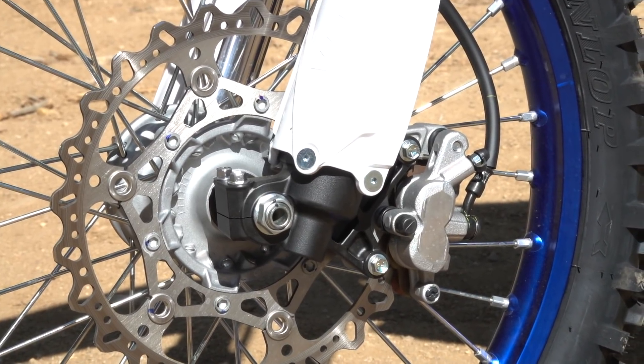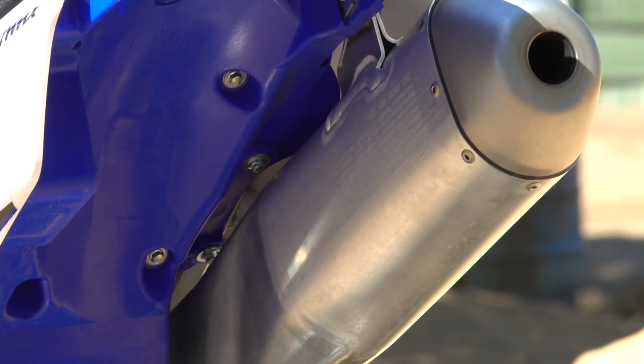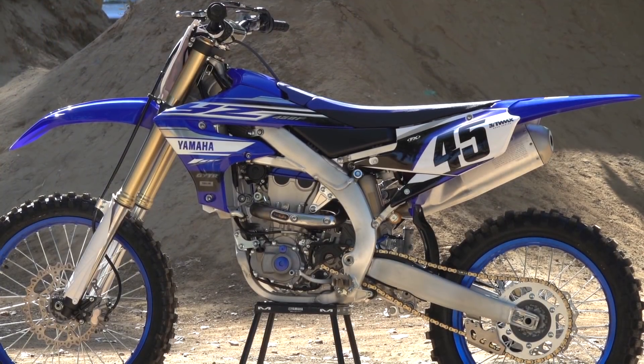That wraps it up for the 2019 YZ450F. For more information, check out Transworld Motocross or yamahamotorsports.com.